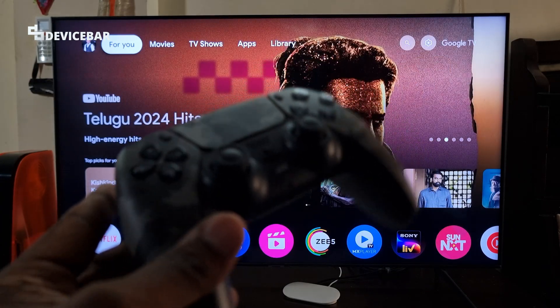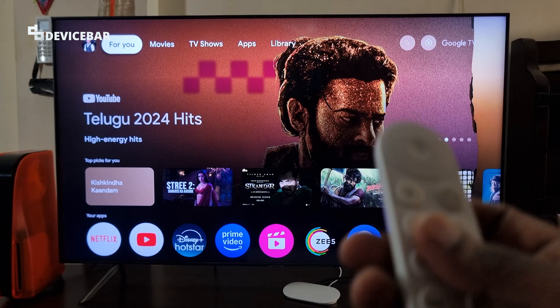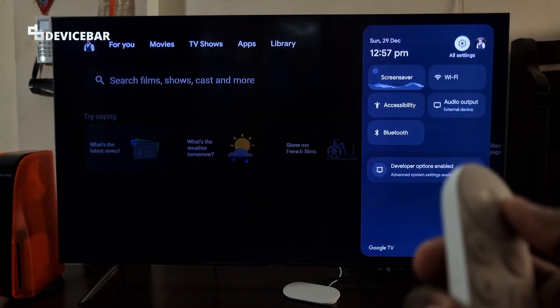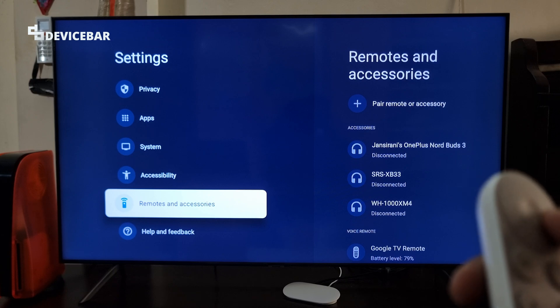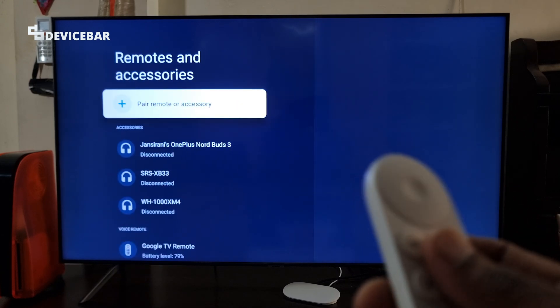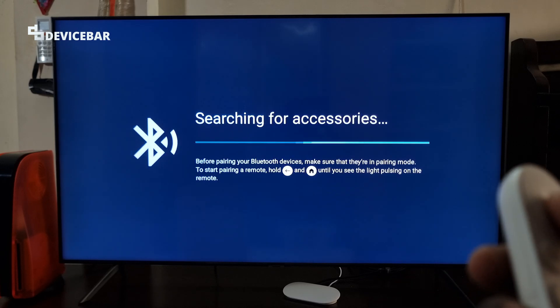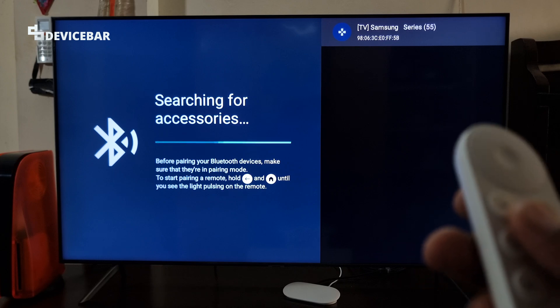To add our PS5 controller to Google TV Streamer 4K, we have to take our Google TV remote and go to All Settings, scroll down till we see Remotes and Accessories, select that, and go to the Pair Remote or Accessory option. Select this and it will search for any Bluetooth accessories available nearby.